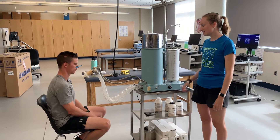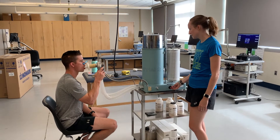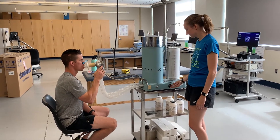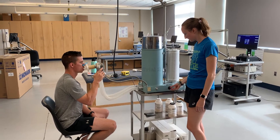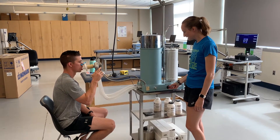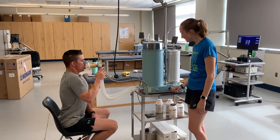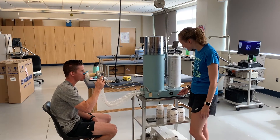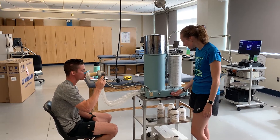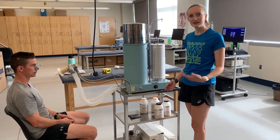Okay Ethan, ready to do one more? Whenever you're ready, go ahead and go on there and start those normal inhales and exhales. Whenever you're ready, fill your lungs all the way to the top and exhale — push all that air out, keep going, push, hold it. And you're good.